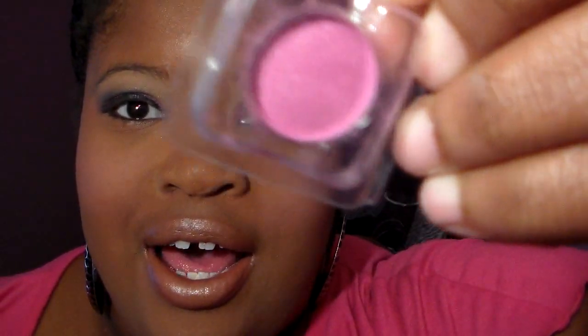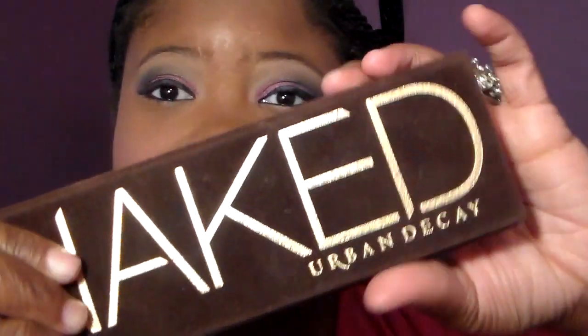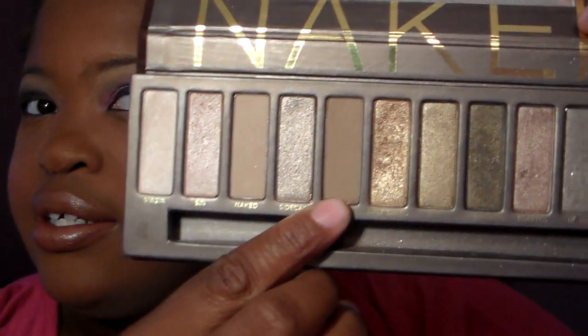Hi guys! Today I decided I wanted to film a makeup tutorial and this tutorial is a soft baby pink eyeshadow look. I thought it would be great to end the October videos. I am using some samples that I got from Sedona Lace — a pink sample from when I ordered the 120 palette, and also a nice highlighter and shade. I'm also going to be using my Urban Decay Naked 1 palette, specifically Buck and Creep. If you want to see more of this look, continue to watch!